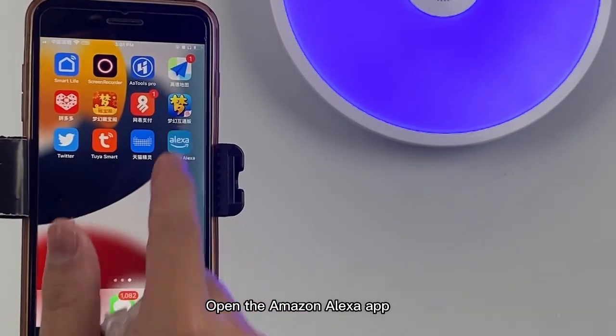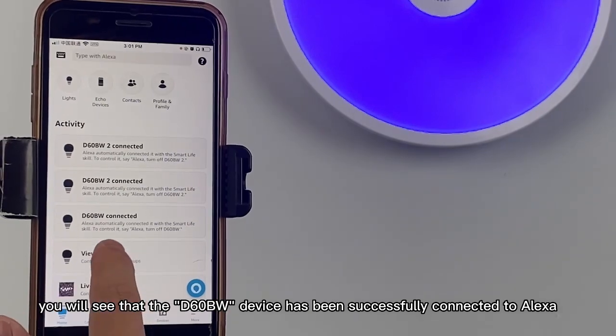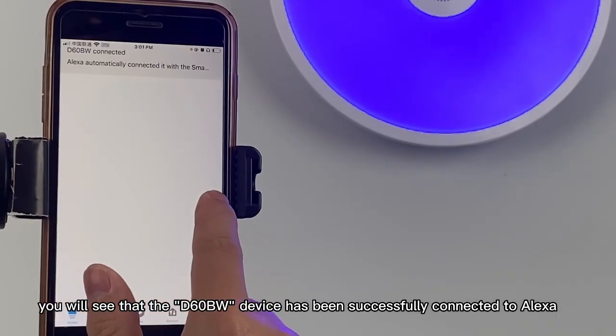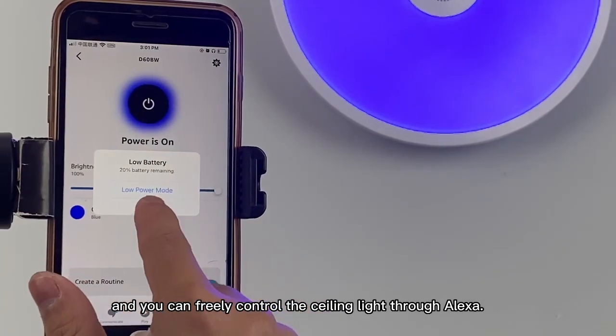Open the Amazon Alexa app. You will see that the D60BW device has been successfully connected to Alexa, and you can freely control the ceiling light through Alexa.